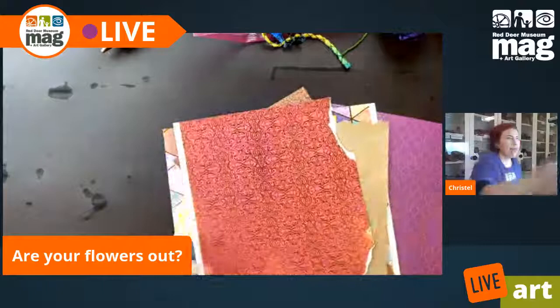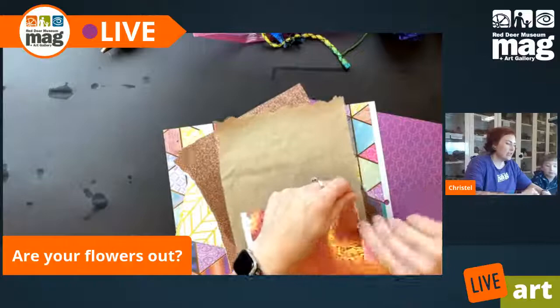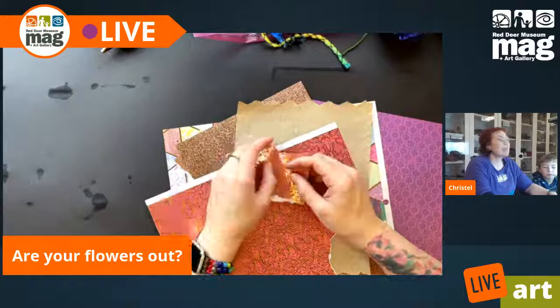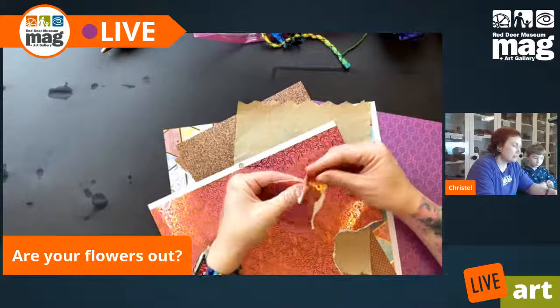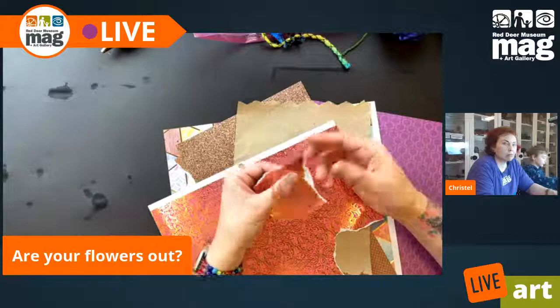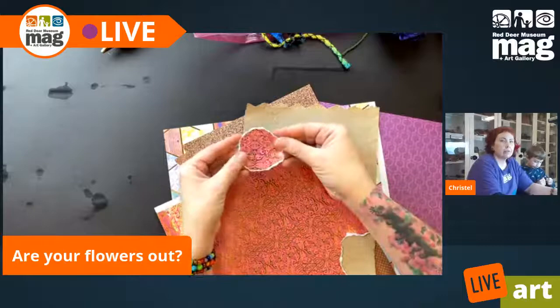I've got some heavier patterned sketchbook paper and what I'm going to do is I'm going to start ripping in kind of a circular manner just so that I can make a flower. It's not going to be a realistic looking flower — we're taking some artistic liberties with this. So here I have ripped up a circle.